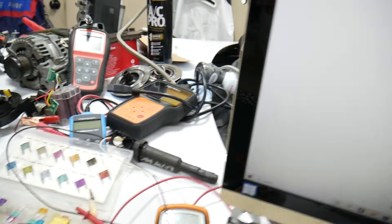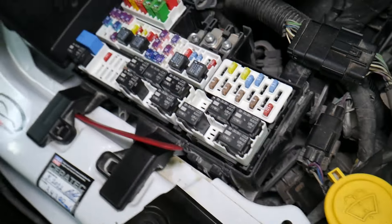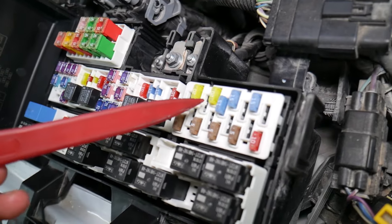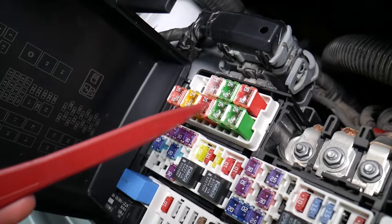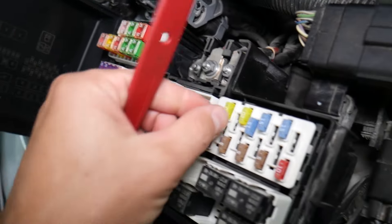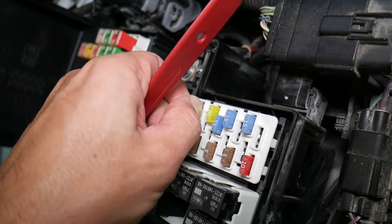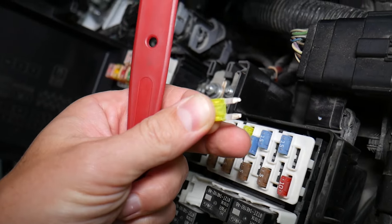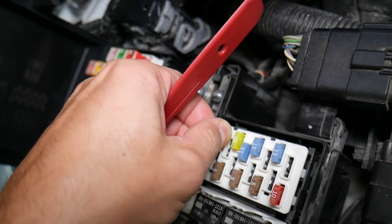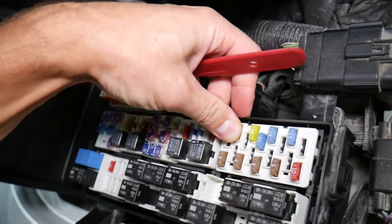Before we continue, let's explain quickly why it's always a good idea to test fuses and relays. It is very important because on those fuses, you cannot clearly see if they're burnt or not — especially on JK-style fuses. If you remove a fuse and assume it's good, it could actually be a bad fuse, and sometimes you simply cannot tell visually.